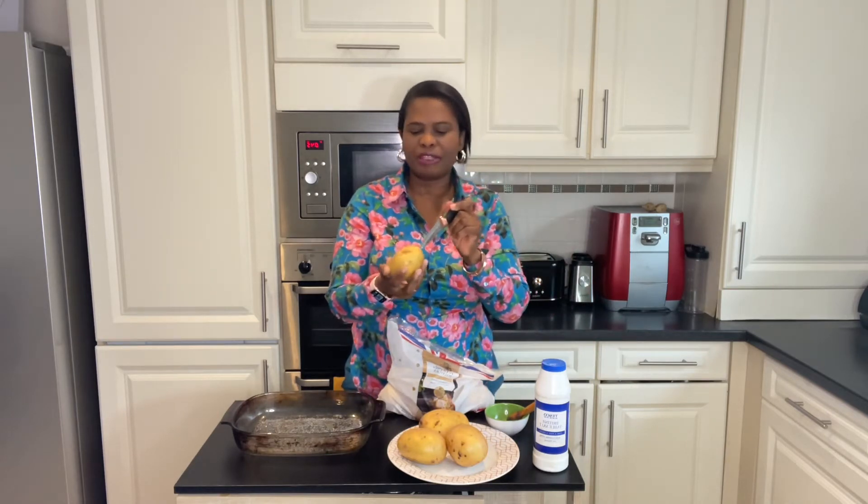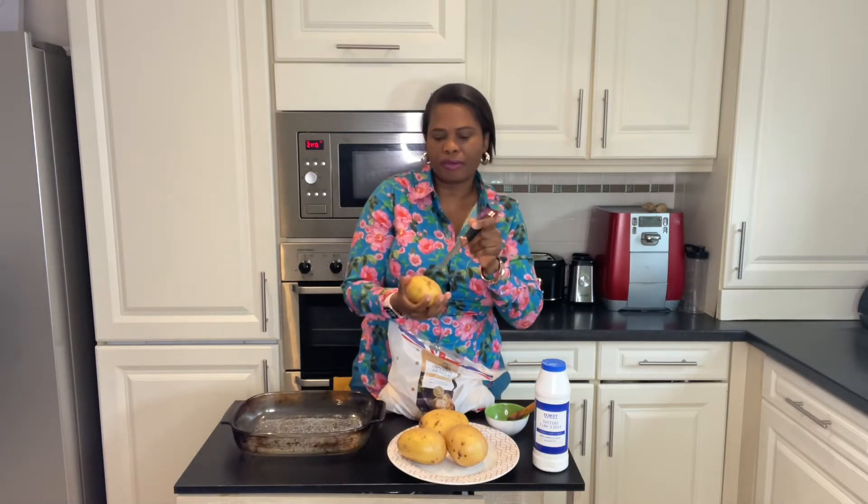Once you've washed your potatoes, use a knife to create some incisions about two centimeters deep around the potatoes. This is just to make sure it doesn't burst — the steam has an outlet to come out during baking.